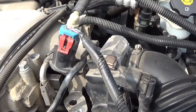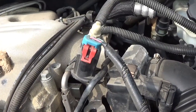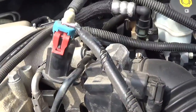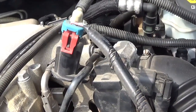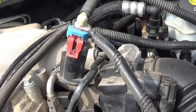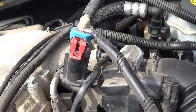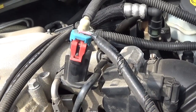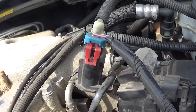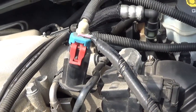This is my 2007 Chevy Uplander and I'm changing a purge valve on this thing. I want to save maybe some of you a few headaches. I don't remember the error code — I'll try to remember to put it in the description.